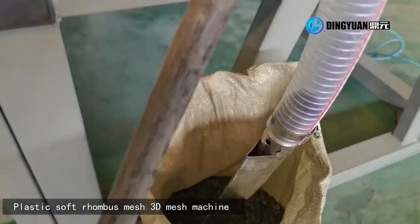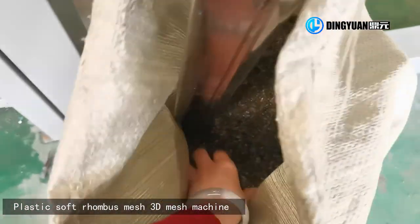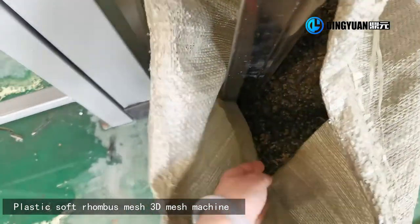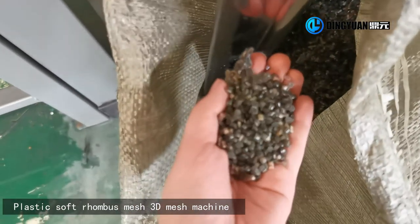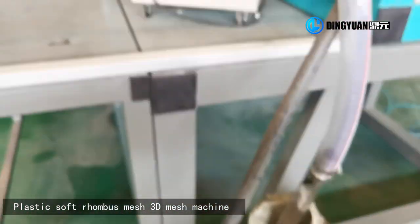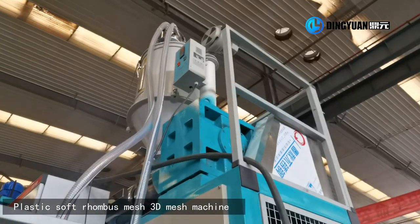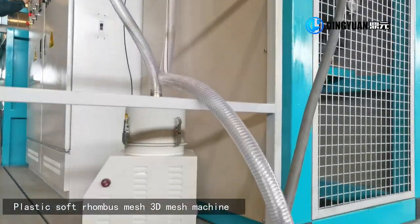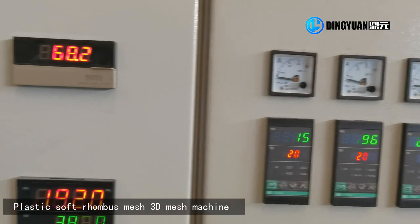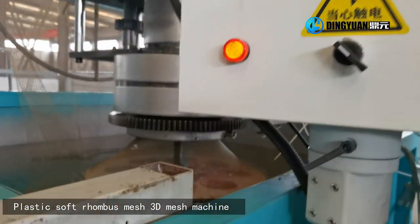The machine can make mesh sizes as small as 2 mm. It can also be used with direct plastic or recycled material.